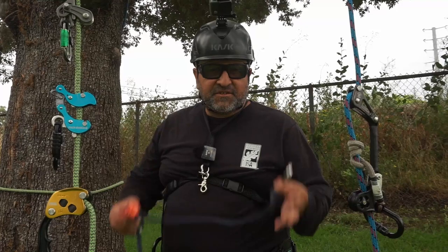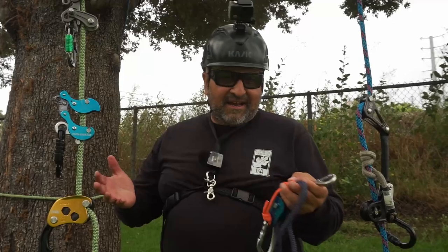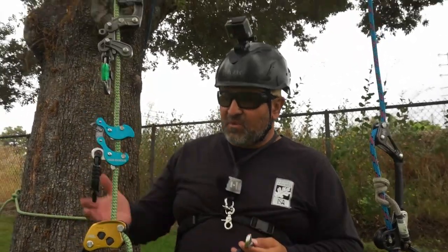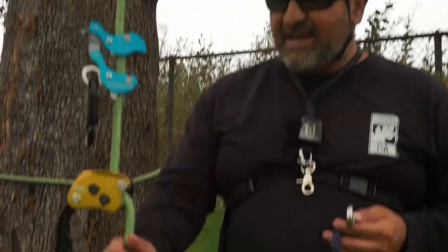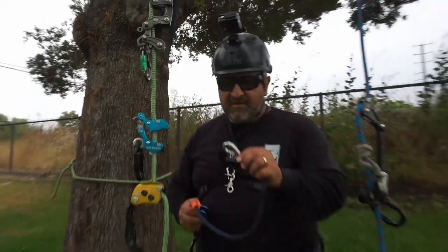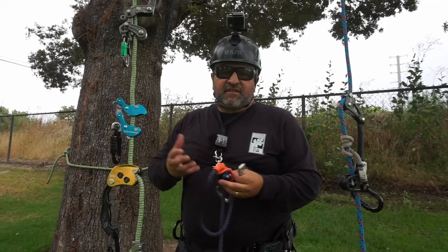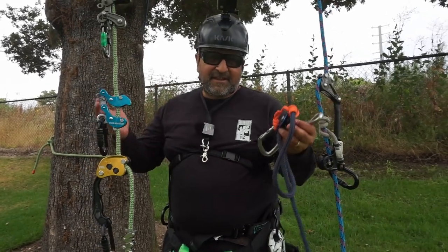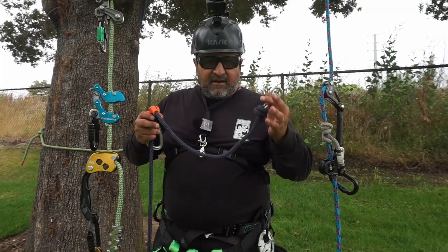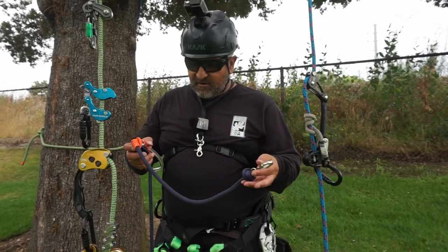So the concern was: will this third hand work on mechanicals? And as we showed, it worked well — on every single one. First on the zigzag, and then the Akimbo, and then the Rope Runner Pro. The boat clip right above it, put a little tension — it's just like your hand, hence the name third hand. I think it worked really well, and it's a good piece of kit that you could have in your emergency rescue kit. Hopefully you have one.